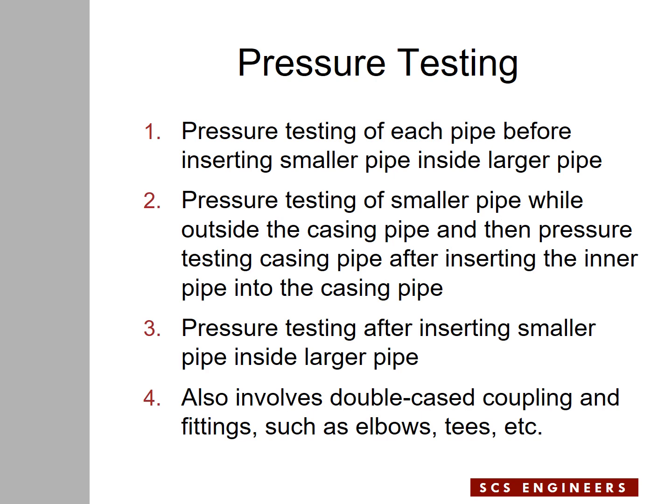At the end, it's up to the engineer to require pressure testing over the entire assembly of the leachate force main, which may have double cased fittings in the form of elbows, tees, etc. If the engineer wants to make sure all the welding is done properly between large segments of pipes and also at the connections to the fittings, they may require pressure testing after everything is put together.